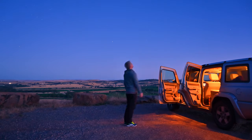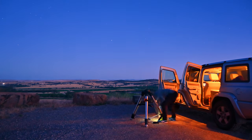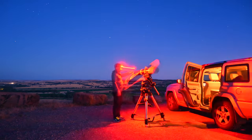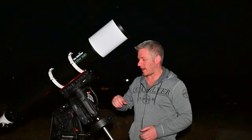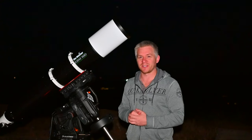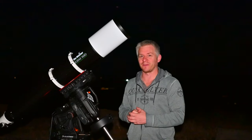Before it gets too dark I'm going to start setting up. We are just about ready to start imaging — I'm pretty excited about tonight purely because this is the CGXL's first travel night out doing some astro, same with the scope as well.